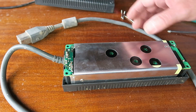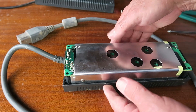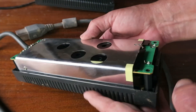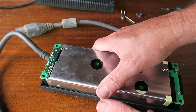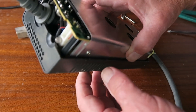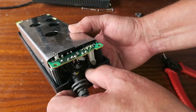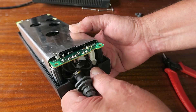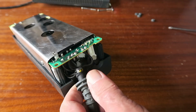With those screws removed we can simply separate the top. When working on any power supply, obviously it won't be plugged into the mains, but there may be charged capacitors inside, so approach things with a degree of caution. We can see here the thick cable — what I'm going to do is cut it.